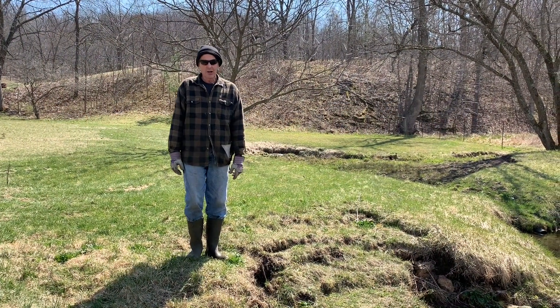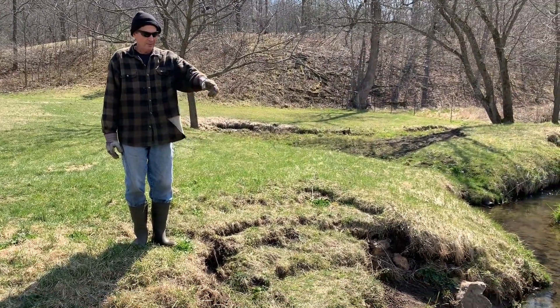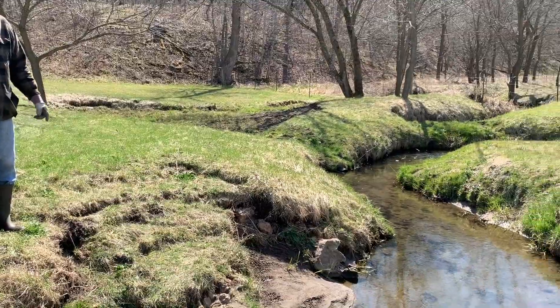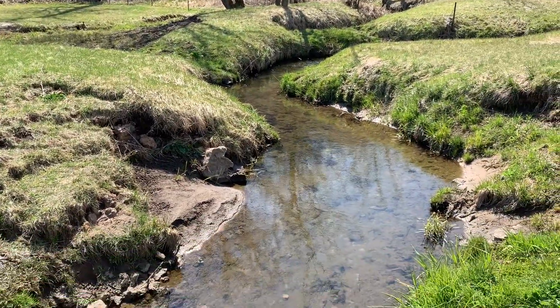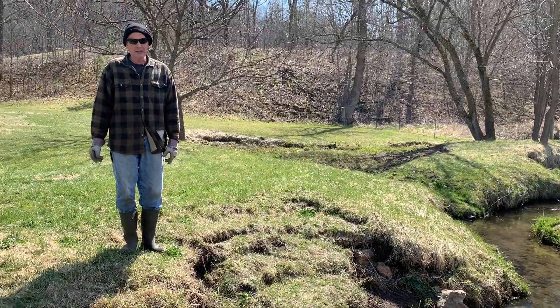Hello, Conrad. Hello, Dylan. Guess what? This used to be a bridge in here and a big flood came and washed it all out. So now we have to build a new bridge.